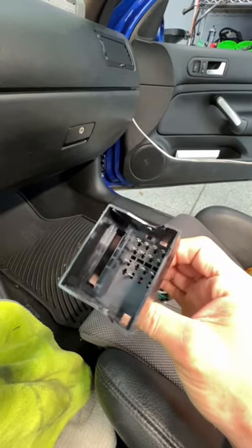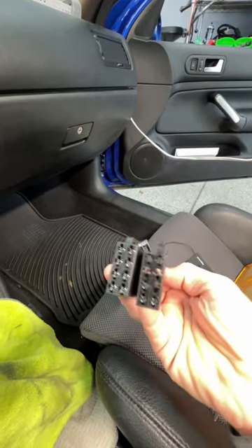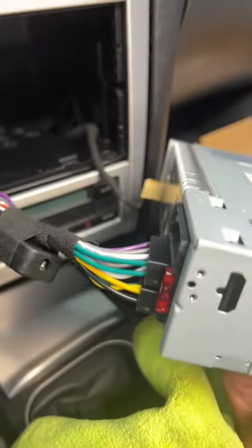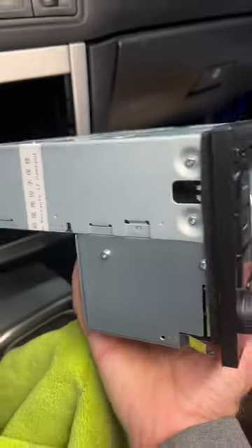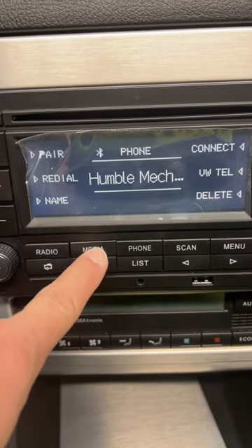To make the radio plug and play, we're going to need this adapter to go from the quad lock connector to dual 8-pin connectors. The quad lock side goes to the car, and the dual 8s plug into the back of the radio. Don't forget the antenna connector — it snaps into place. And it's not too bad for about 150 bucks.